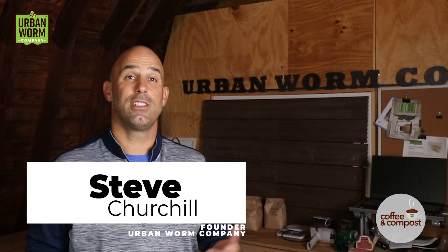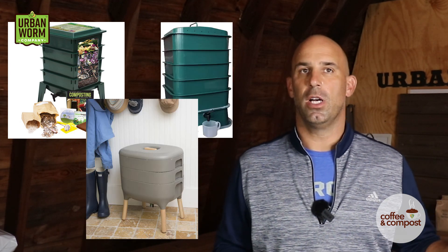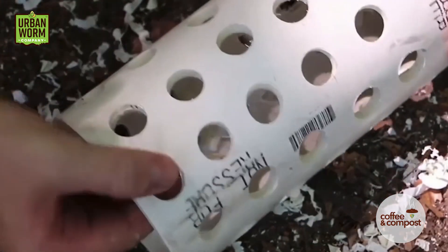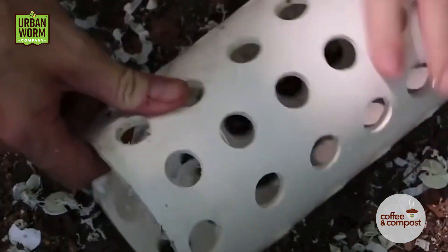The worm tower is an interesting permaculture innovation designed to allow you to recycle food waste and create worm castings without ever leaving your garden. I want to head off any confusion: I'm not talking about stackable worm systems like the Worm Factory, VermaHut, or the Hot Frog. I'm talking about partially buried PVC tubes that have holes drilled in the bottom 12 to 18 inches. The largest diameter PVC available to the general public is 4 inches wide.